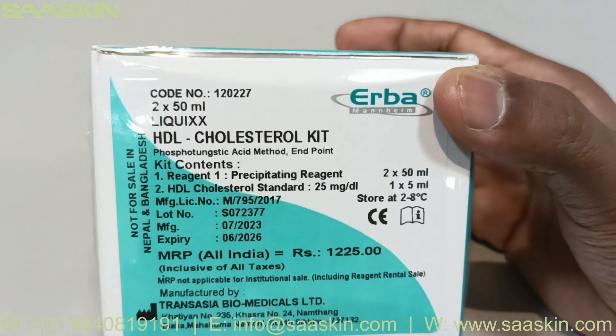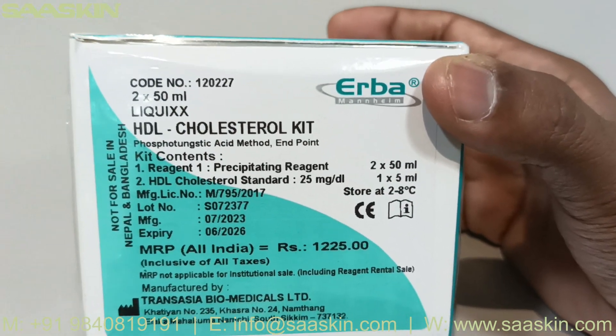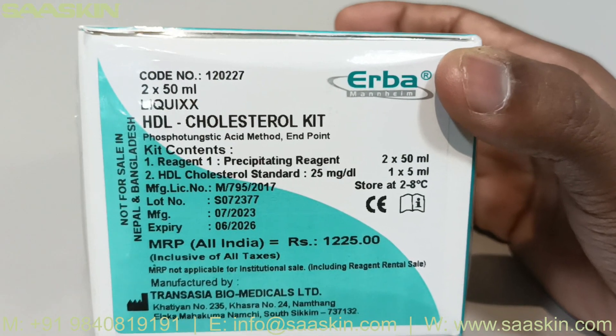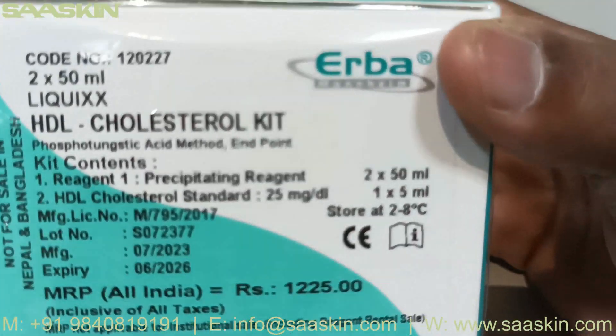This kit contains a precipitating reagent of 2x50ml volume and an HDL standard of 1x5ml volume. The concentration of the HDL cholesterol standard is 25 mg per dL.